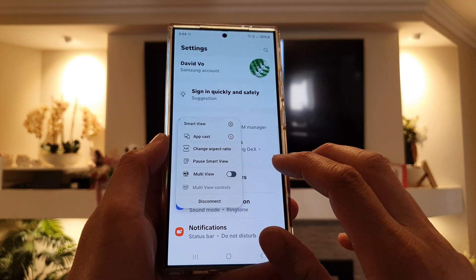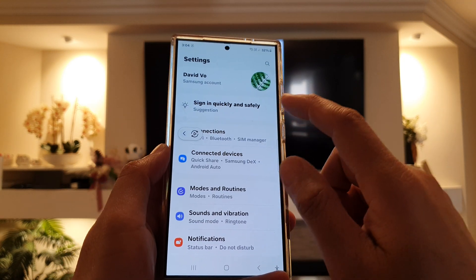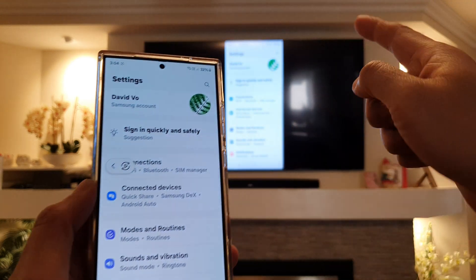And that's it. So that is how you can mirror a screen on your Samsung phone to the TV.